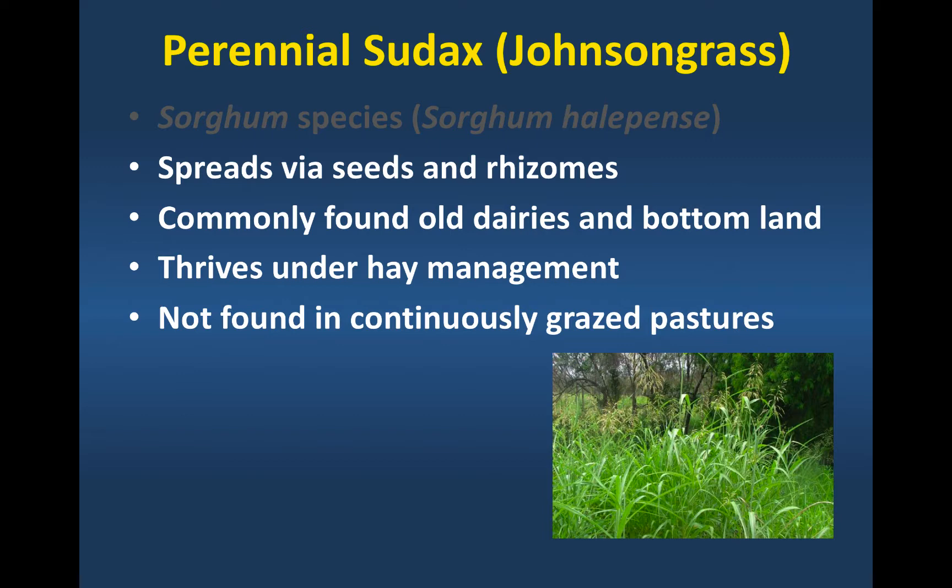We don't find Johnson grass in continuously stocked pastures. We tend to increase it in pastures under rotational stocking because you're defoliating it and then resting it. And that's one of the frustrating things for people that don't want Johnson grass — when they start to graze those pastures rotationally, we tend to increase Johnson grass presence during the summer months.